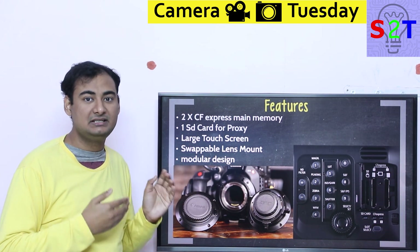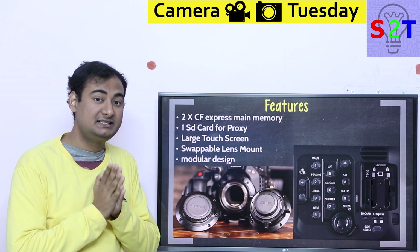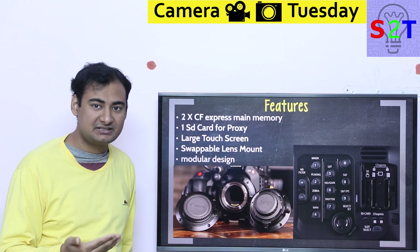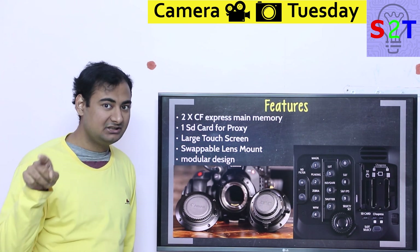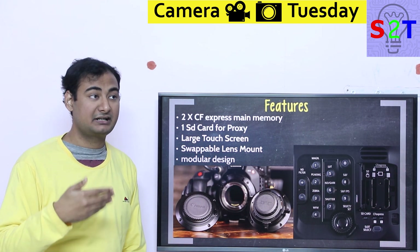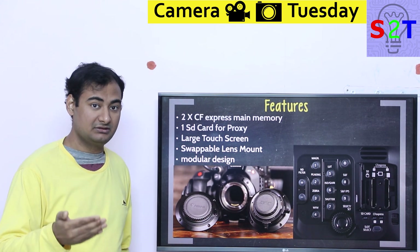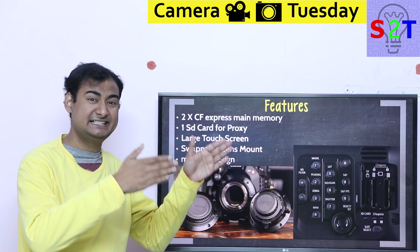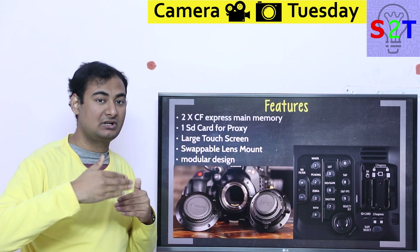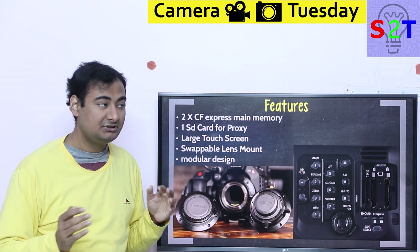CF Express is a big deal because it changes the underlying protocol. Older compact flash cards used SATA — the same way you connect a normal hard drive — which is capable of 600 MB/s (that's capital B, megabytes). Your computer SSD runs on it, Red Epic and Dragon cameras use it, so it's quite good. However, Sony was already building cinema cameras using SxS cards on PCIe, not SATA, enabling much larger speeds.